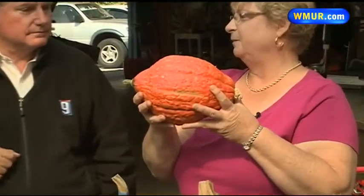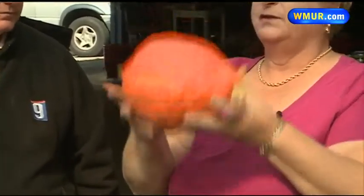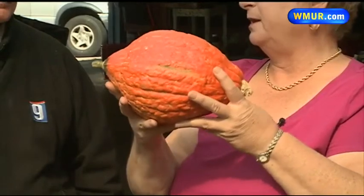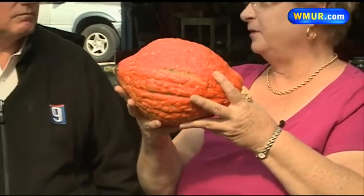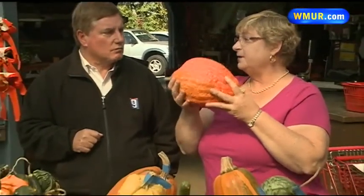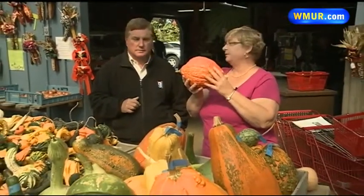We have here a Hubbard squash. I'm familiar with Blue Hubbard — this is Golden Hubbard. The reason you might want to buy this is because Blue Hubbards can be huge. This probably weighs about four pounds, and each pound of raw squash will end up being about a cup of squash. So you have to have a fairly good-sized family for even this. But a Blue Hubbard is usually two or three times the size, so this is an option for a smaller family.